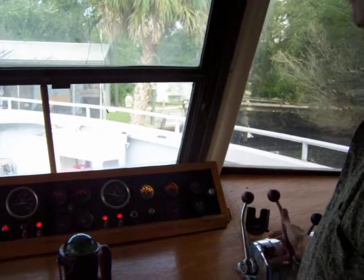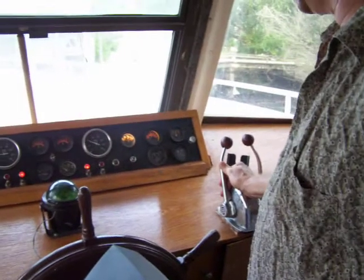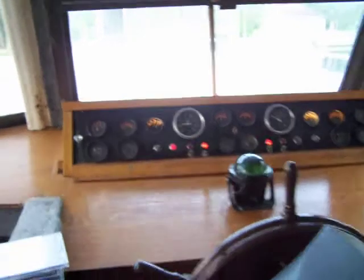Alright, here we go. Those are both engines running really good. You can see we have good oil pressure on both sides. They run good.